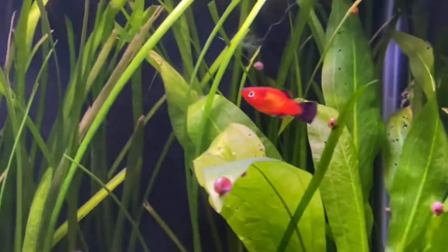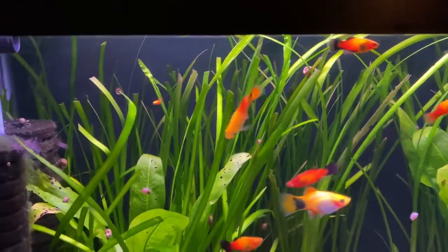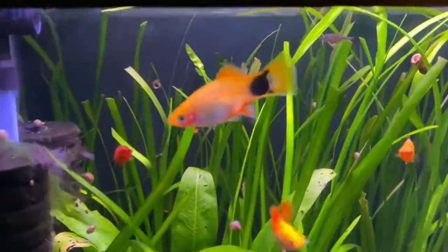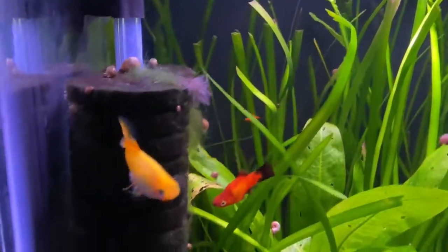Usually the males are the aggressors, and that's why when you have two males in a tank, it's less effective for breeding because they just sit there and bicker and go back and forth and fight — they chase, nip — it becomes like this battle.